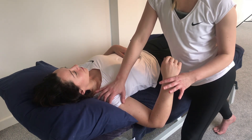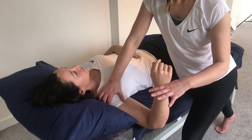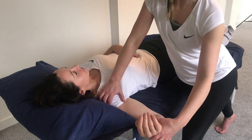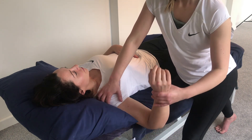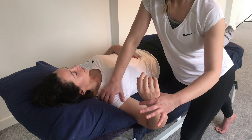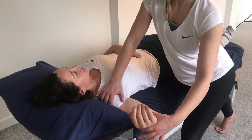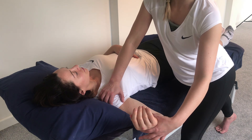Then we re-test that range of motion. Supporting through the shoulder, I'm going to get Pentany to take her hand backwards while I guide. There's a lot more range through here now. Testing passive as well, there's a lot more movement in there before the muscle wants to kick in. There's MET for internal and external rotators.